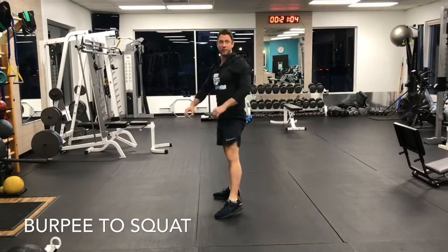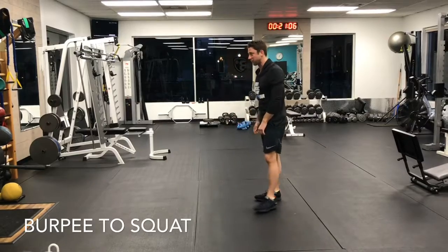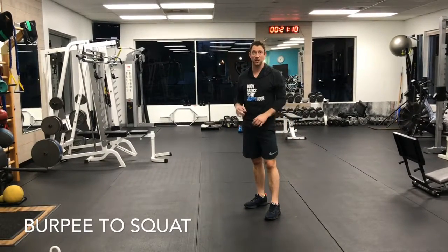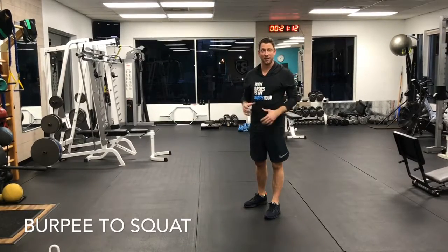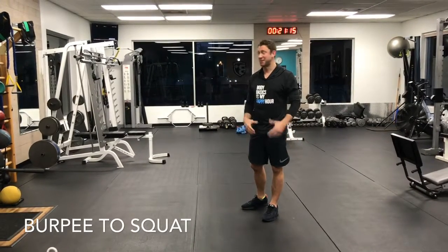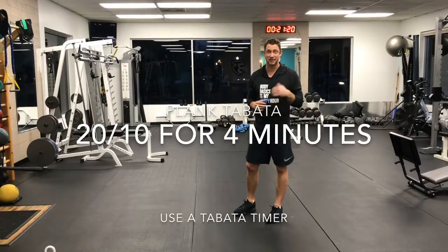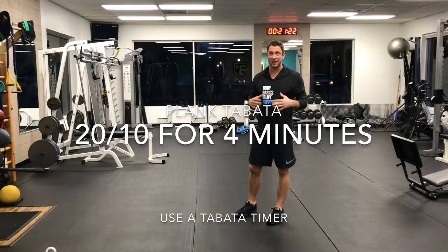It's totally up to you on the level of difficulty you want to have. After you're done with those three exercises, you're going to rest for a full minute, and then repeat that series five times. Even that little bit and I'm totally out of breath. After you're done with that series of three exercises five times, we're going to do plank Tabata.